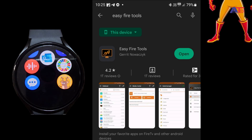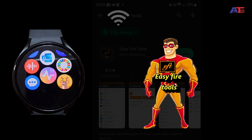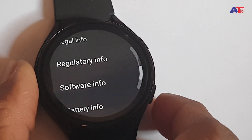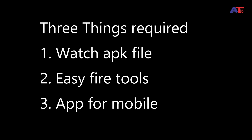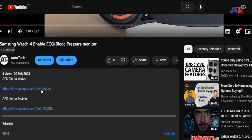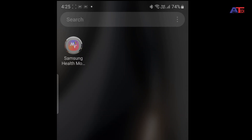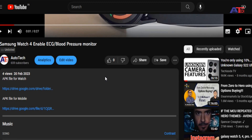To install this, we have to use a third-party app to connect to the watch and sideload Samsung Health Monitor onto the watch. Permission should be granted by activating developer mode in the watch settings. So to start, we need three things: the Samsung Health Monitor APK file for the watch (link in the description), Easy Fire Tools from the Play Store, and the mobile app downloaded from the developer's Google Drive or the description link.